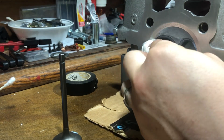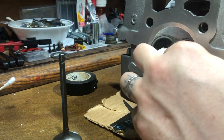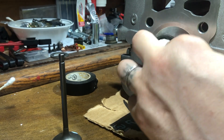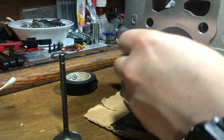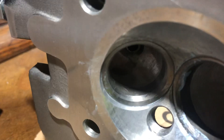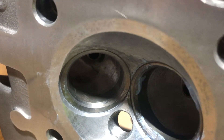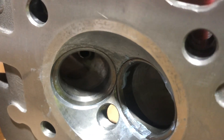Whenever you're done, you want all the compound to be gone. Wipe it down with some acetone, brake parts cleaner, or whatever you've got — just something strong to remove the abrasive material. You can see the surface of the head is also perfectly smooth, so the valve is mated to the surface.